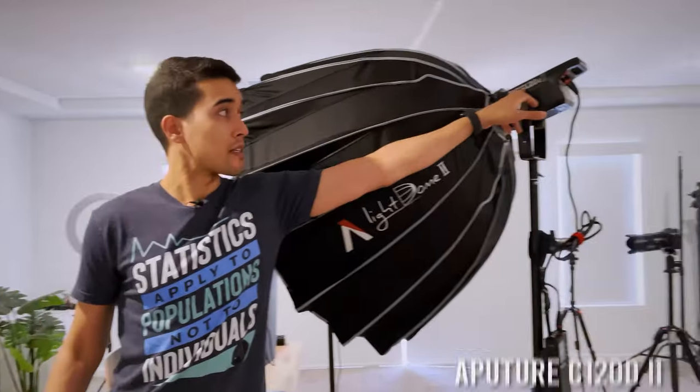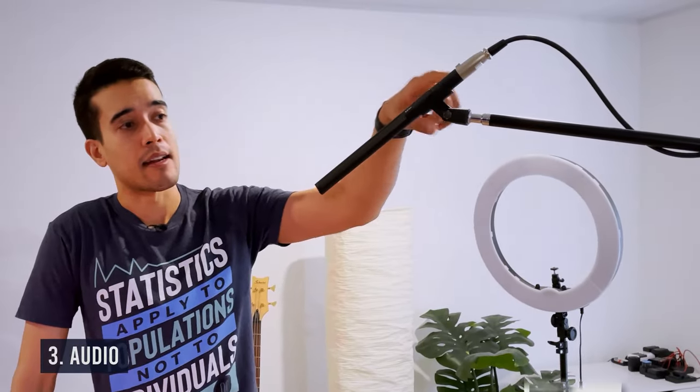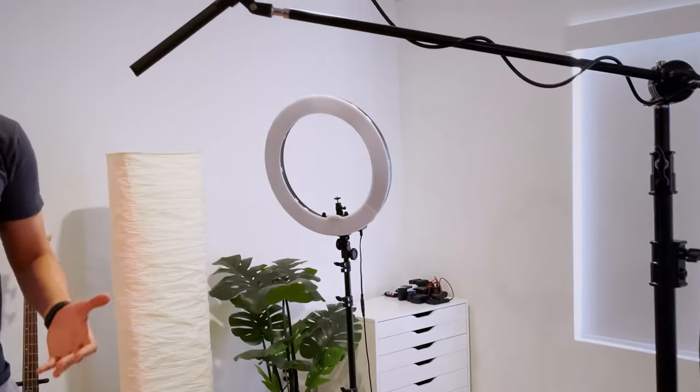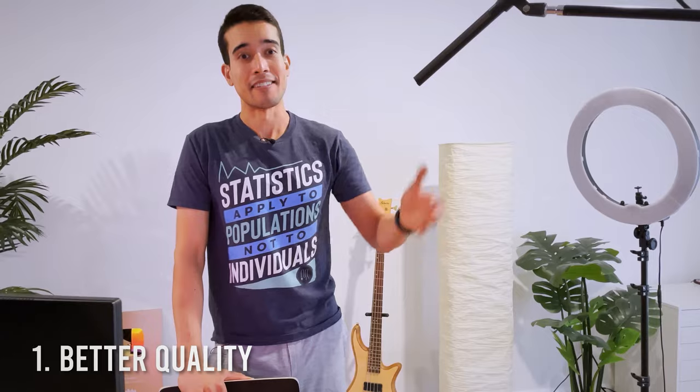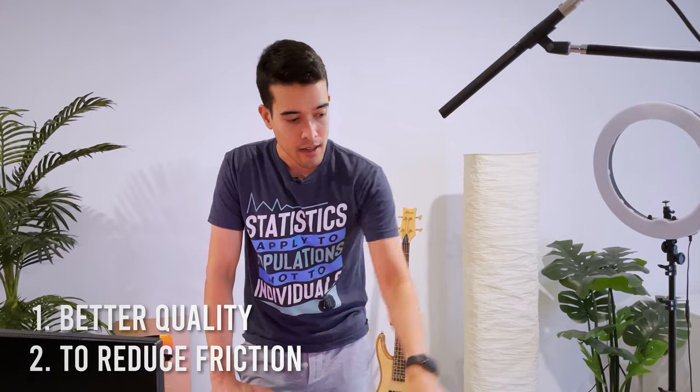Now as for the lighting, this is mostly the same. This is the Aputure C120D Mark II with the light dome — this is my main light. As for the audio, I'm using this Sennheiser shotgun mic, and it hooks into the Zoom H6 recorder. I'll have a link to this and all the other items down in the description. The reason I've done this versus using a lav mic is that number one, it's better quality — it's a nicer audio system — but also it reduces friction. If I'm able to just sit down and hit record without needing to wire a mic down my shirt, that again reduces the friction because I want to make it easier to create content.